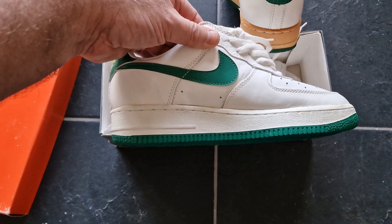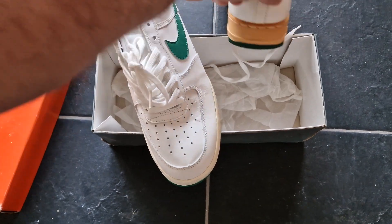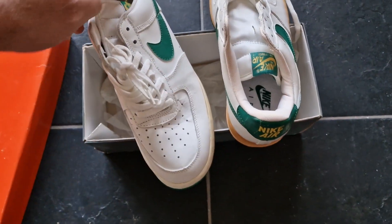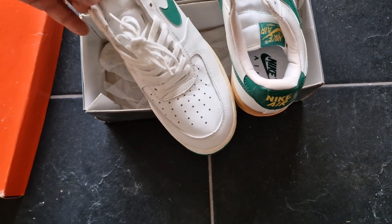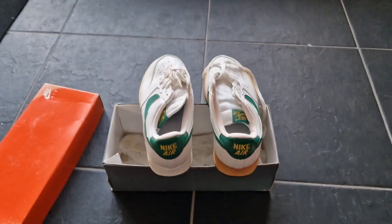One shoe is good and one shoe is just discolored because of the sun. Nevertheless, I find this pair really awesome. See you next time.